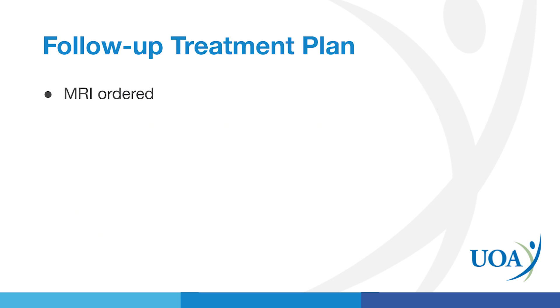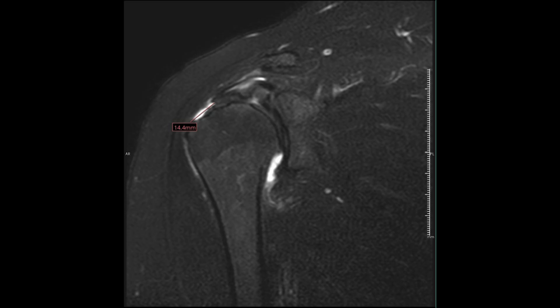So from there, we ordered an MRI. This MRI is an image of her right shoulder. It shows a full thickness rotator cuff tear with mild retraction — 14.4 millimeters retracted. The white area under that line shows fluid where the rotator cuff tendon is actually supposed to be. The tendon is torn off the bone, has retracted towards the right of the screen, and there's fluid in place of where the tendon is supposed to be.